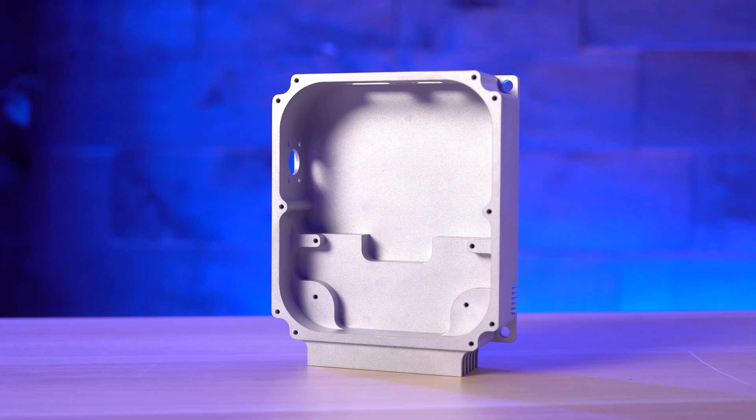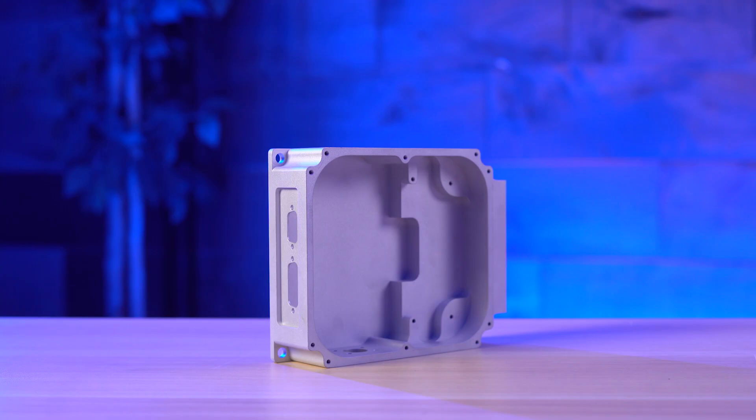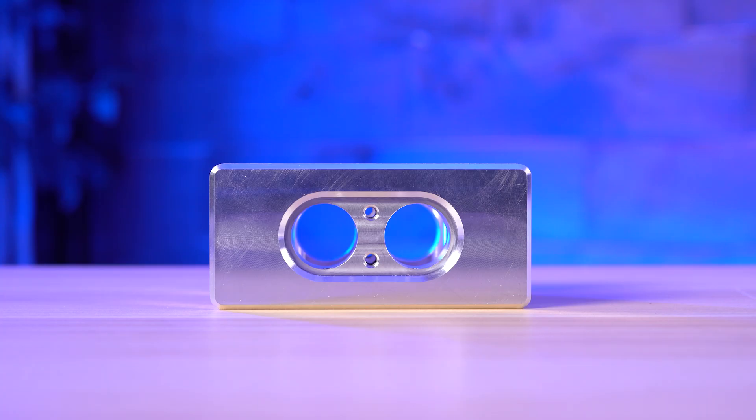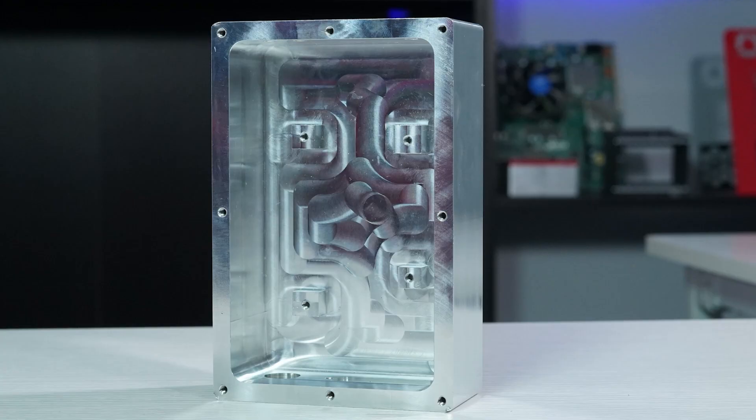So why would you want to use a machined enclosure? Well, engineers often go for machining when making enclosures because it offers incredible precision. You get highly precise enclosures with sheet metal fabrication too, but machined enclosures can be slightly more accurate. Plus, machining allows engineers to create highly customized designs that cater to specific project needs. Whether you need intricate cutouts, threaded holes, or unique shapes like pockets or grooves, CNC machining can handle it.